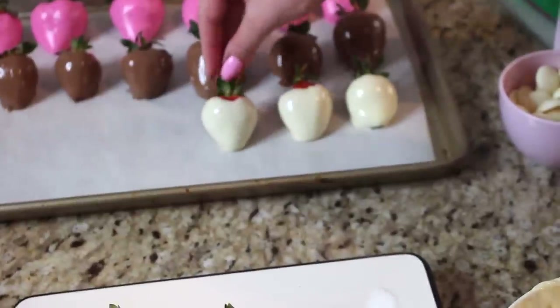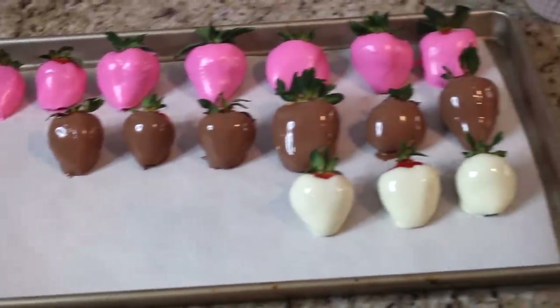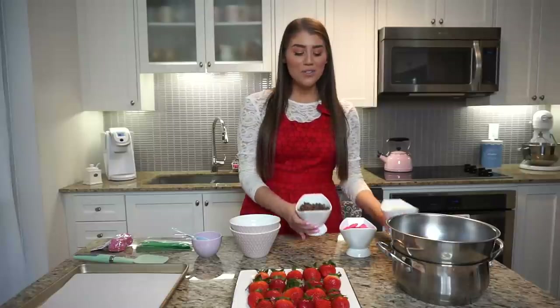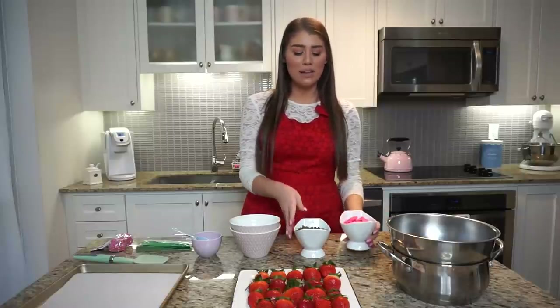You'll also need some chocolate. The chocolate part is what I'm the most excited about because I'm going to be using milk and white chocolate, but other than that I'm also going to be using some pink baking chocolate. These are so cute — I just picked them up at my local store and I wanted to make them look very cute for Valentine's Day, so I thought the pink chocolate is a great addition.